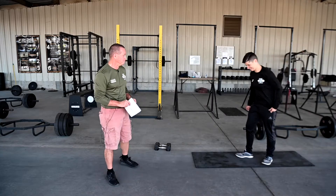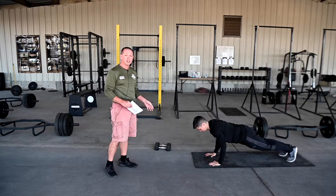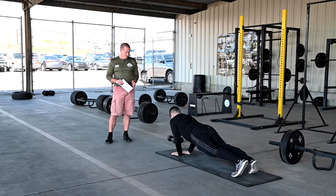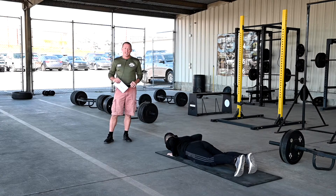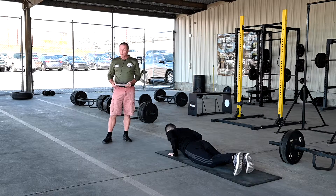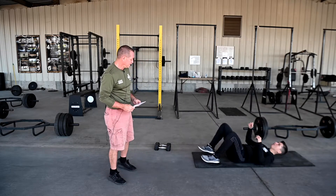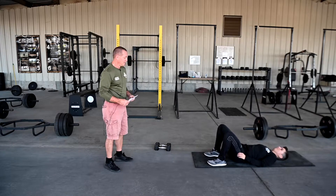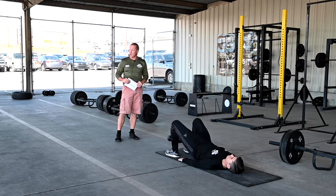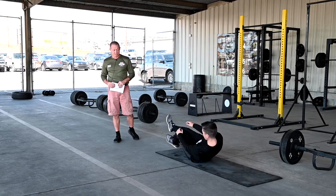Number three is push-ups. You can start in the regular push-up, diamond push-up, or even the hand release push-ups. I recommend rotating those each time. Number four is the glute bridges. You lay on your back, knees bent, hands outside, and you straighten up, holding those glutes and tightening up your abs. Run those again for approximately 30 to 60 seconds as well.